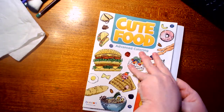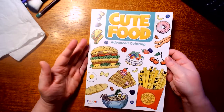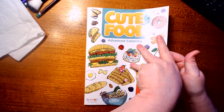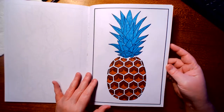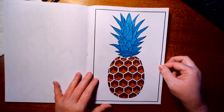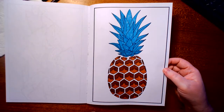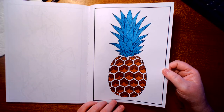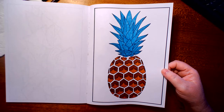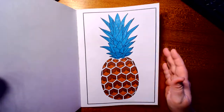Last but not least, from 'Cute Foods' by Bendin Books — also from Dollar General — I had to do a picture of a fruit for a group, so I did the pineapple. I thought it was very cute and it's all gel pen. I like to do these simple, cute pictures just to zone out, pass the time, and de-stress.